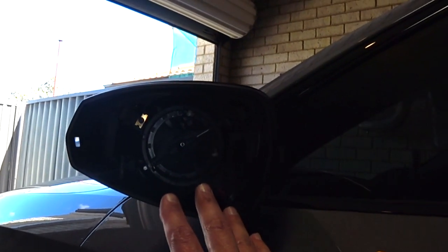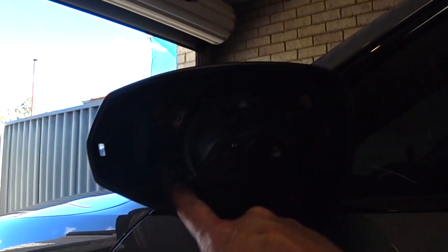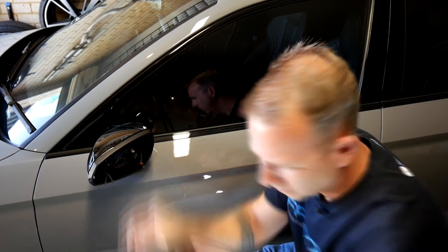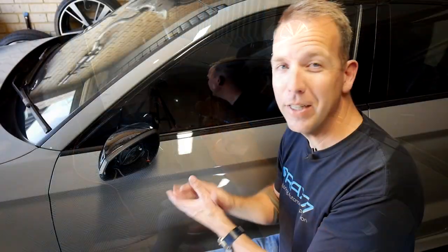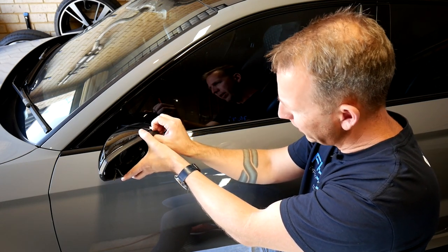With the mirror assembly removed, you have four little T10 bolts that you need to remove — one down the bottom, one around the side, a little one tucked in the back, and one at the top. Remove those first. With those four bolts removed, we need to now work at removing this thin plastic trim, which is the back edge of the wing mirror. There's no easy way — you've kind of just got to finagle a whole bunch of clips out.